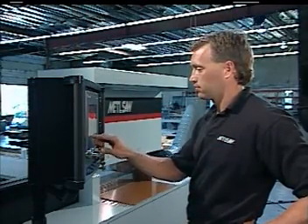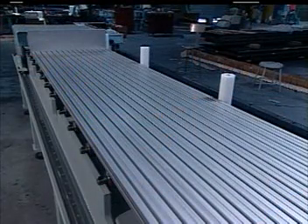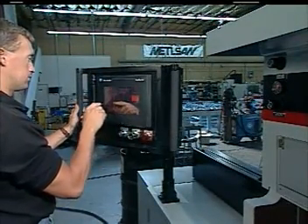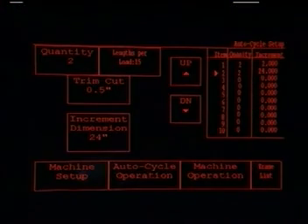Thus, simply by entering the part number, you would be ready to cut the load. Let's say this is a new part. First, you need to enter several parameters, such as the blade size, where you want the blade to start and return, and the cutting speed. Next, you need to put in the parameters for autocycle, such as the trim cut length, number of pieces, and the cut lengths. You can enter up to 10 different cut lengths per load.